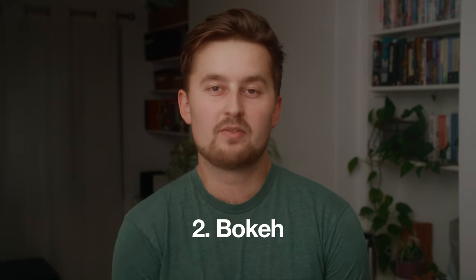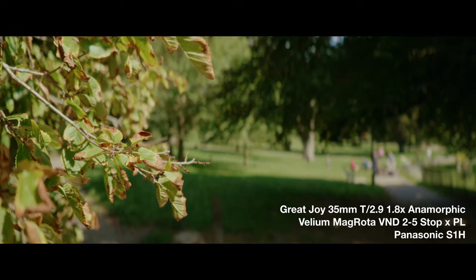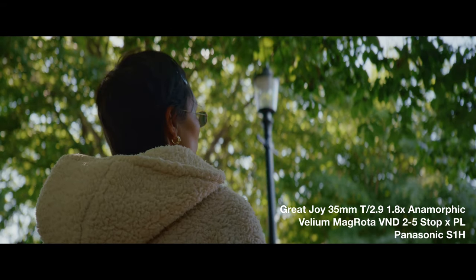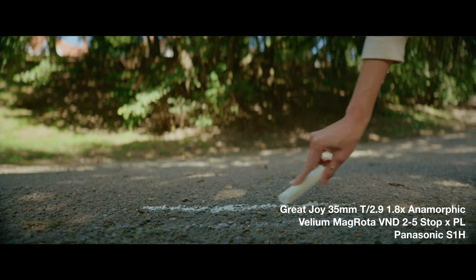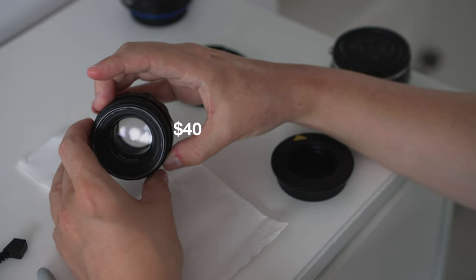The second quality of the anamorphic look is the bokeh, or the out-of-focus areas of the image. This is my favourite element of the anamorphic look — I associate it, consciously or subconsciously, with going to a movie. These anamorphic lenses from Great Joy have a 1.8x squeeze factor, which basically means that those round bokeh circles will be 1.8x taller. The cheapest way to get that stretched bokeh look is to pick up a Helios lens like this one that I got for $40 on eBay.